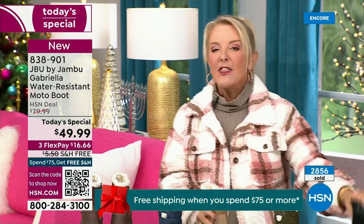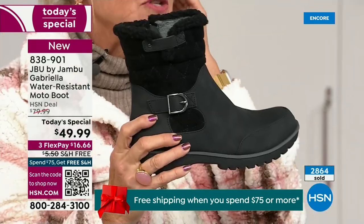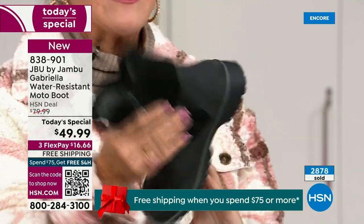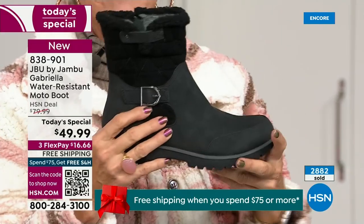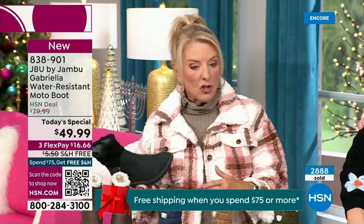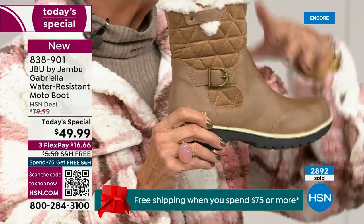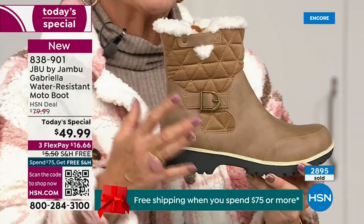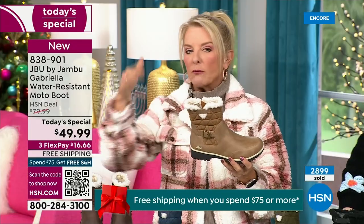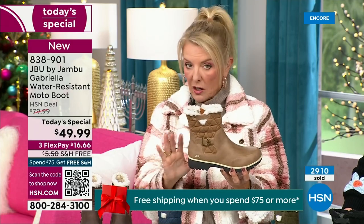The black — everybody can wear it, it makes a great gift, it matches everything. But I really hope you'll try an additional color tonight. I'm a huge fan of taupe — to me it's like the chameleon color of shoes. It blends with everything. It can go back to your top, your jacket, your blue jeans, black, red, pink, navy, ivories. Taupe is one of my all-time favorite shoe colors.